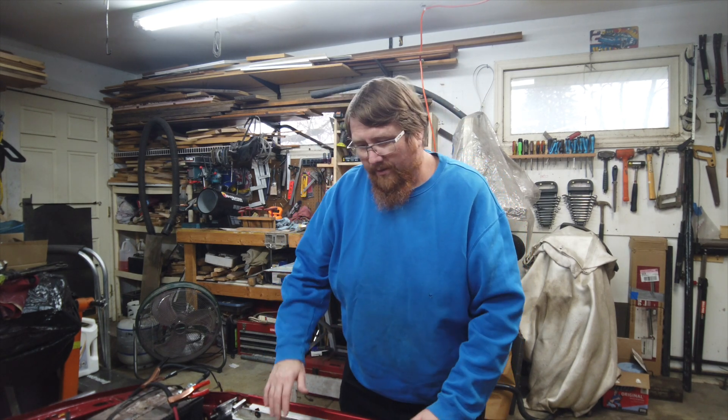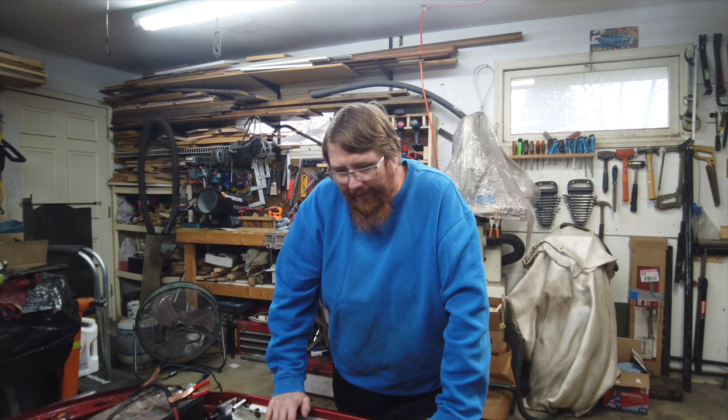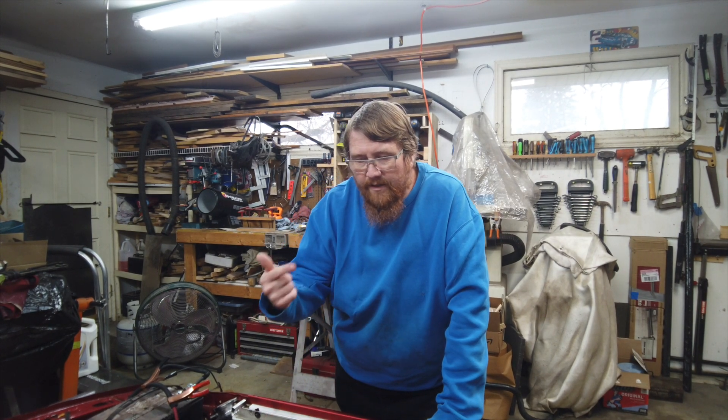I can't stand in one spot for too long, I gotta keep moving else my back and hip hurts. I got everything for this car but I can't put any of it on right now. One thing I can do is swap these intakes — put everything together, take it all apart, it's the rolling theme with this car. So I'm gonna take the intake off and get the other one on, it is an eBay intake.